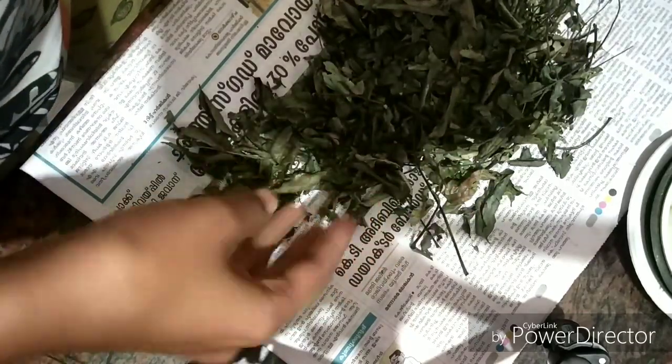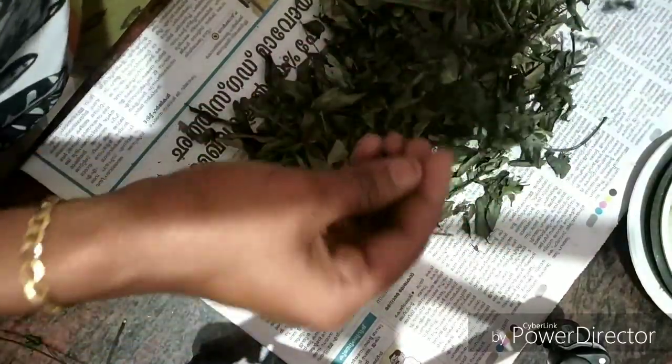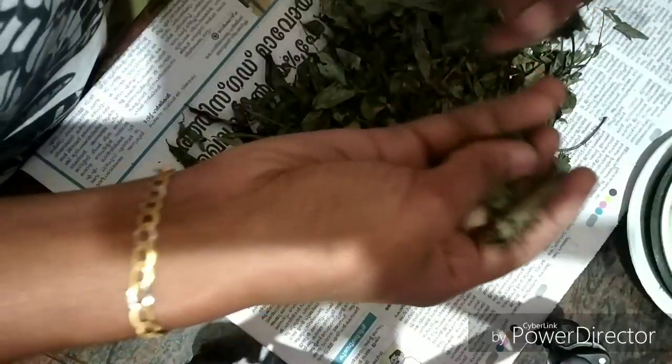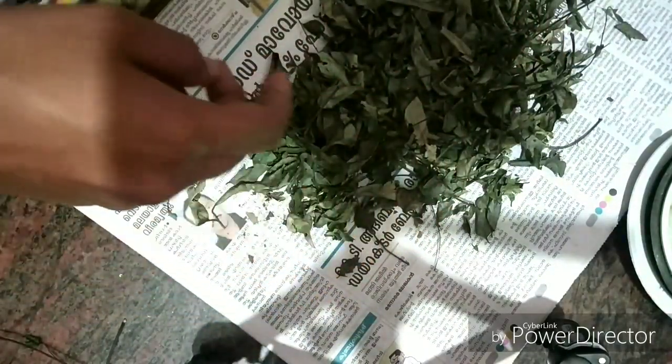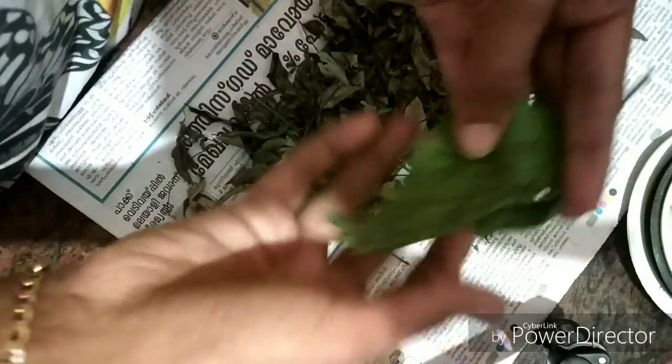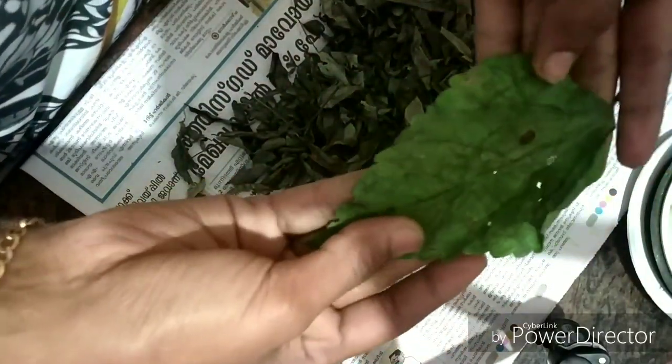Let's get started. I'm going to add curry leaves until I have done. Now I will add two or three. You can remove it — just take a paper. So we are going to add all the ingredients.